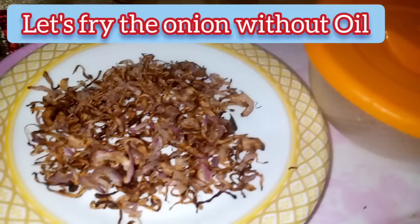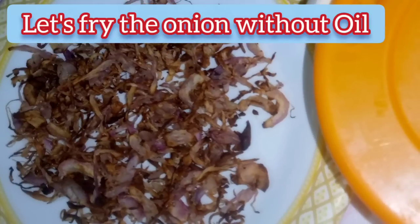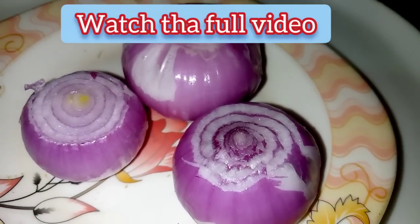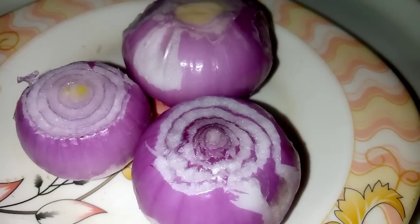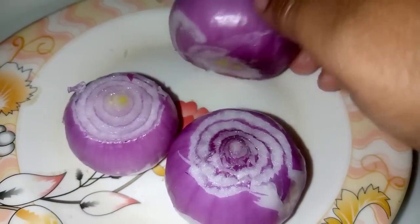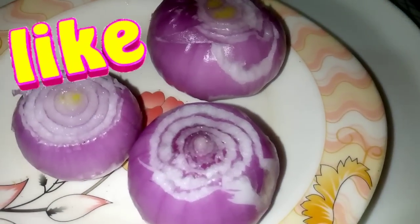As-salamu alaykum. In this video, I will show you how to fry and save the ingredient. It is very crispy, and you can see how much oil is used — we can save oil. Sometimes we cook and we know how much time to fry. This is the best way.